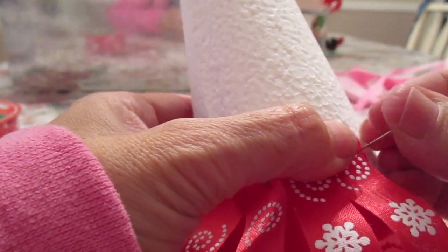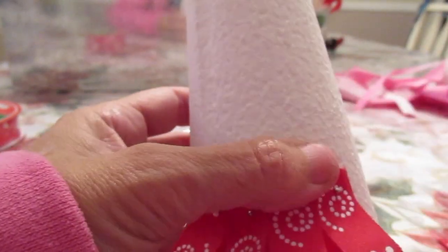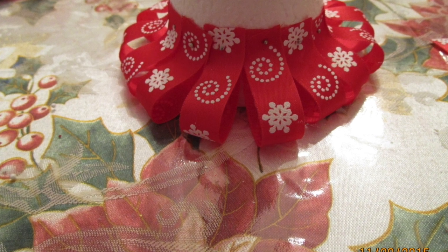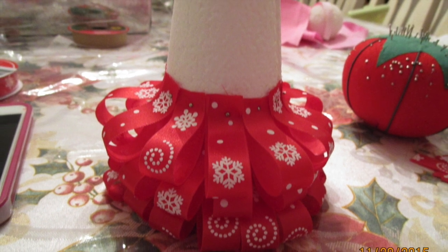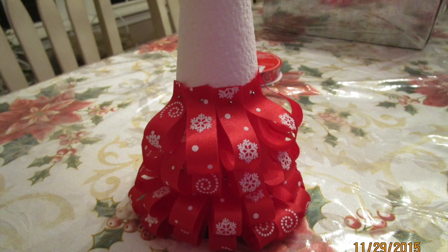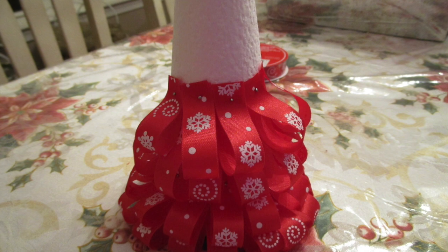Continue layering them until you have the entire surface of the styrofoam covered, working your way all the way to the top. You might want to bring each one up a little more to spread out the loops and fill in any gaps as you go.